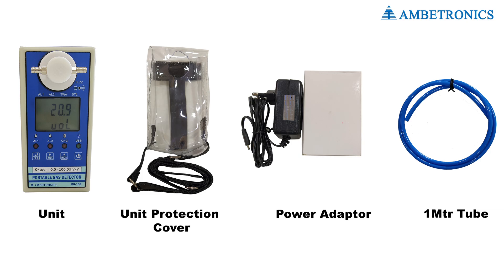Accessories we provide with this product: a unit protection cover, a 5-volt power adapter, and a 1-meter tube.